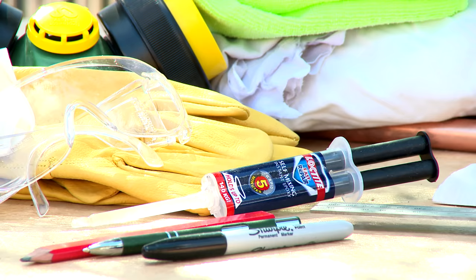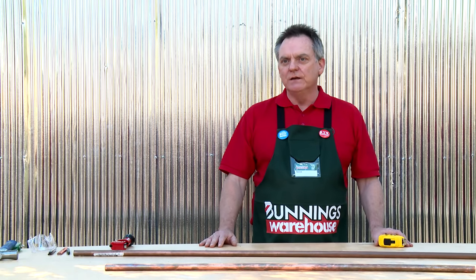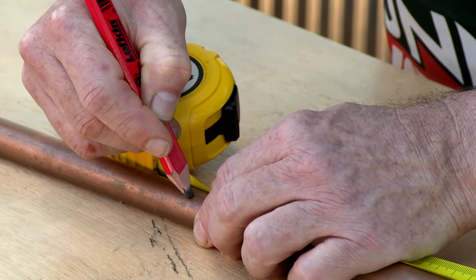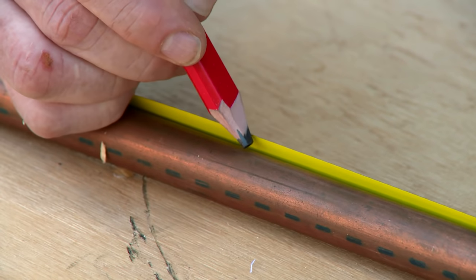These are the tools and equipment you'll need to make your copper ladder. Once you've decided on the size of your ladder you just need to cut up the components. Be very accurate with your measurements because copper isn't cheap and you don't want too much wastage.